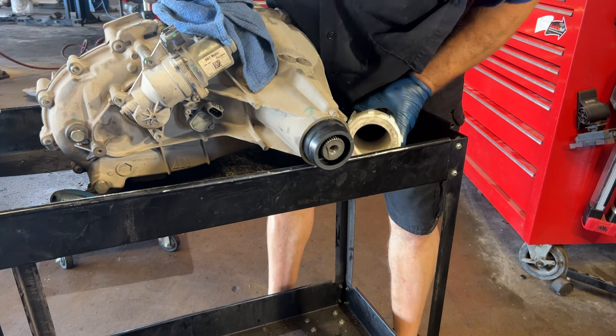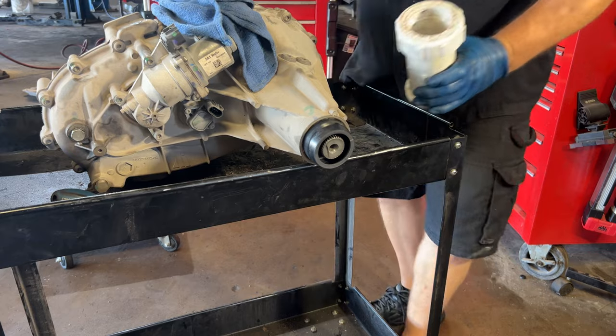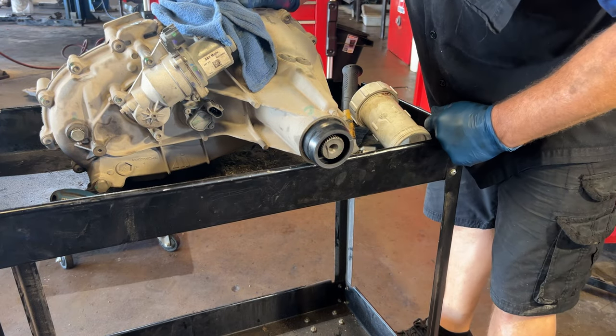You can hear a change in the sound once it's fully seated — and that's it, seals installed. I believe it's a half-hour flat-rate job, done here in about 15 to 20 minutes.